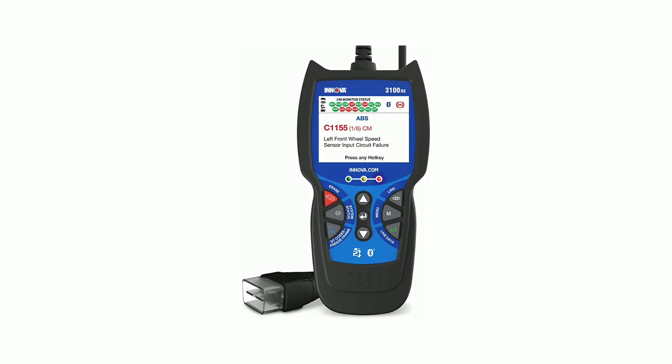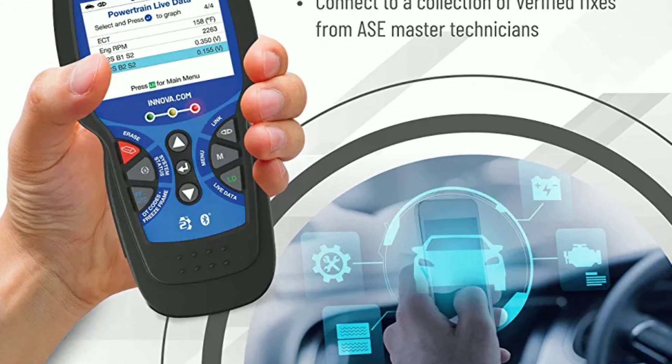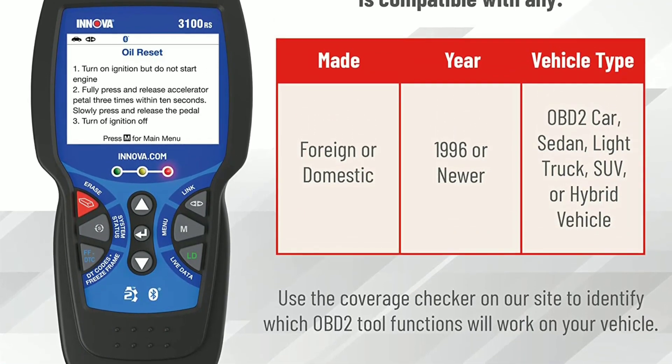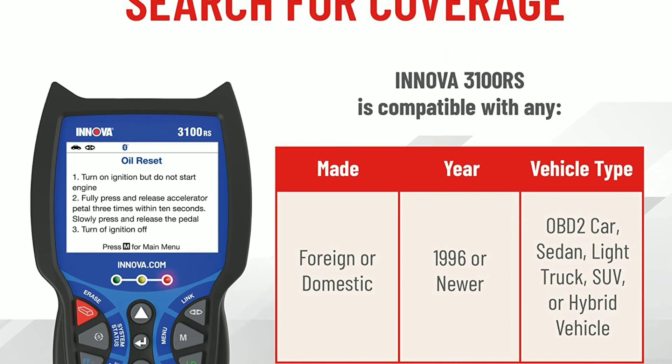One of the standout features of the Innova 3100 is its wide OBD2 compatibility. It works with most 1996 and newer vehicles, including cars, trucks, SUVs, and hybrids. No matter the make or model, the Innova 3100 has got you covered.